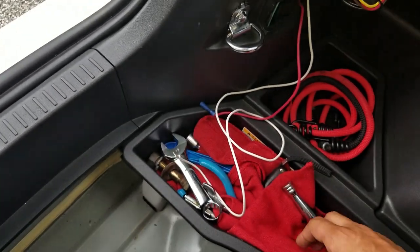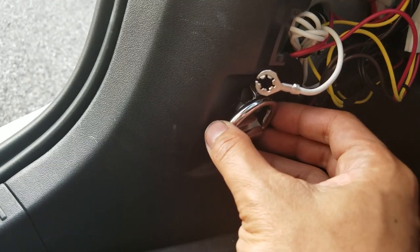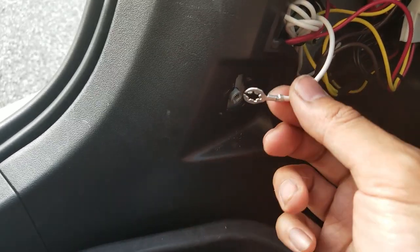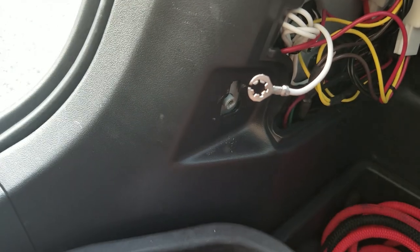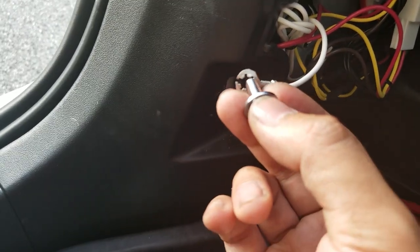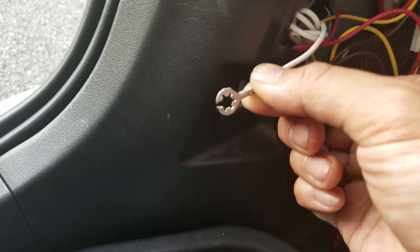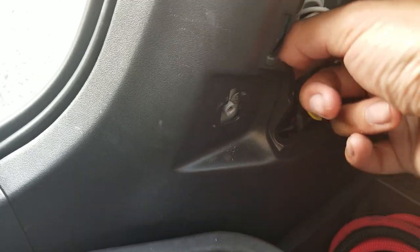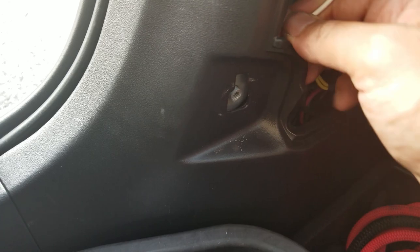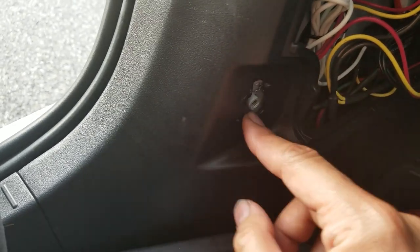Now let's figure out where to ground this and then run power. I've unscrewed the D-ring from here — it's a 10mm bolt — and I'm going to use that to ground the box. I've cut the end of the ground terminal a little bit to open it up so the bolt, which is a little bigger than the original hole, will now fit through. I'm going to orient it so the flat end is facing you, slide it around the back of the trim, put it in front of the hole, and mount it in place.